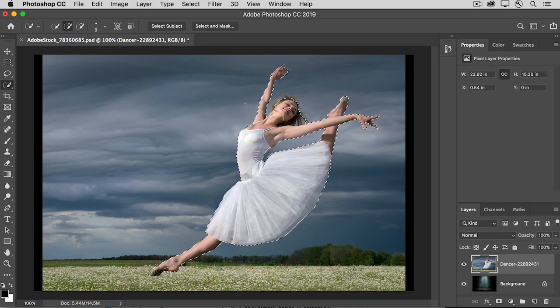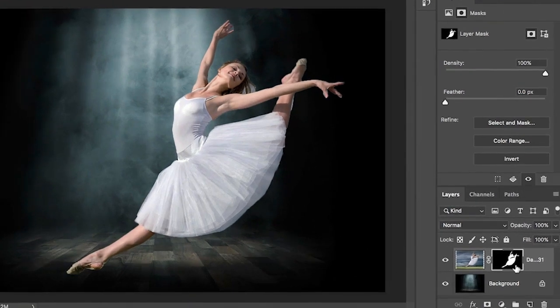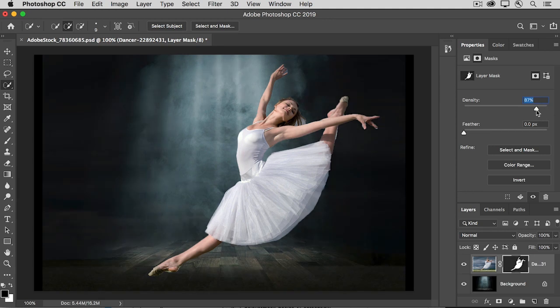With that selection active, you could go into the Select and Mask workspace and try to fine-tune the selection itself, but you'll get another chance to fine-tune the mask we're making from the selection. So let's go ahead and click the Add Layer Mask icon. That adds a layer mask to the dancer layer. The black part represents what wasn't selected and the white part represents what was selected. The black is hiding the outdoor background, but the mask isn't perfect, so there's some fine-tuning to do at the mask edge. We can go into the Properties panel and look at the controls there.